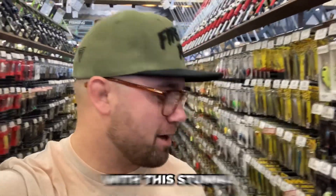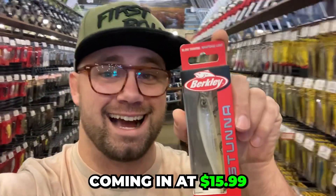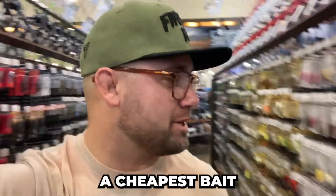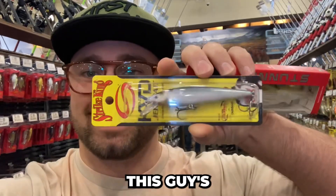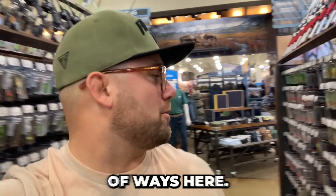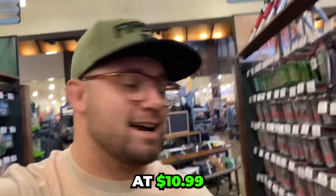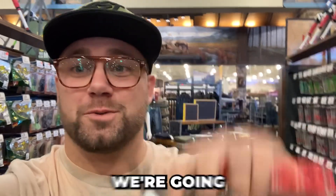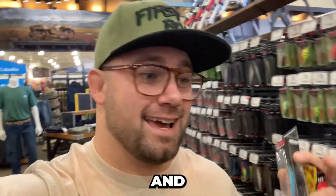We're going to start out with the Stunna — that's our most expensive bait coming in at $15.99. Then we have the KVD jerkbait, the J300, which has been around for a while. And the last one is the Rapala, coming in at $10.99. We're going to go over all three jerkbaits: when to fish them and how to fish them.